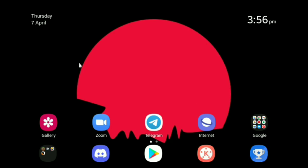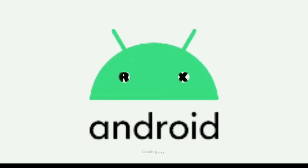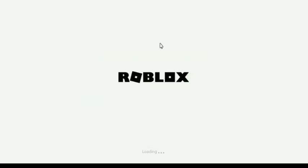But firstly, I just want to clear out some things. Basically, if you have Android 11 or 12, then right clicking will work directly.